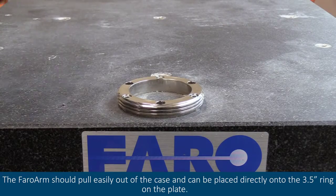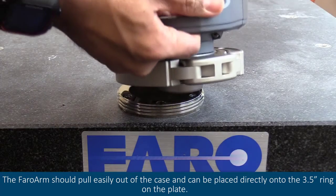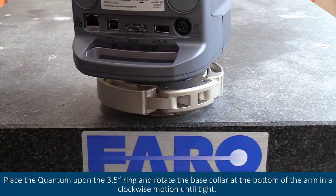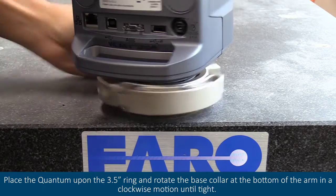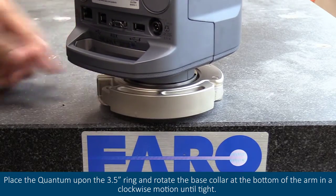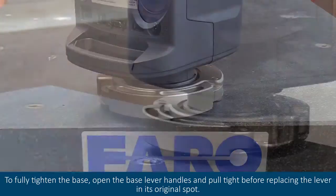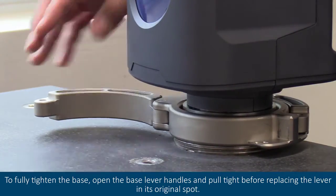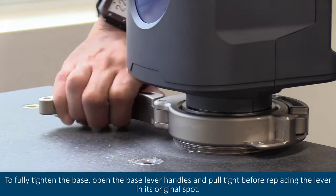The ferro arm should pull easily out of the case and can be placed directly onto the 3.5 inch ring on the plate. Place the quantum upon the 3.5 inch ring and rotate the base collar at the bottom of the arm in a clockwise motion until tight. To fully tighten the base, open the base lever handles and pull tight before replacing the lever in its original spot.